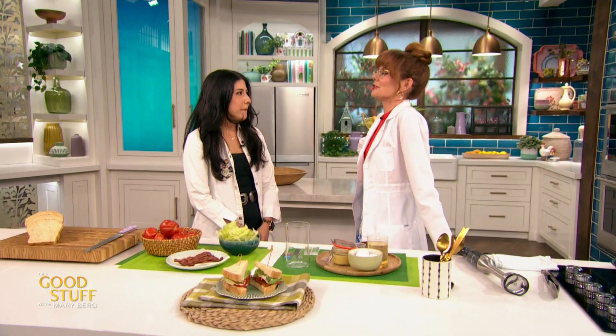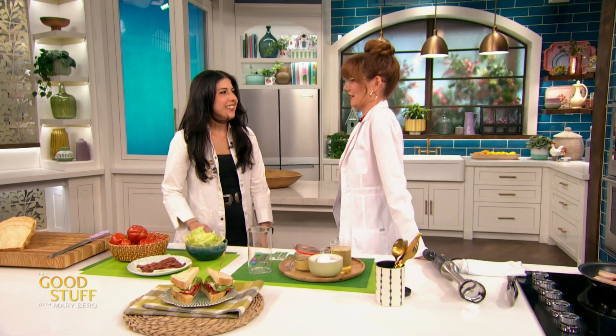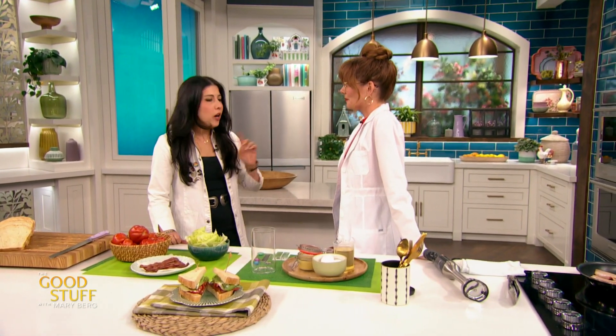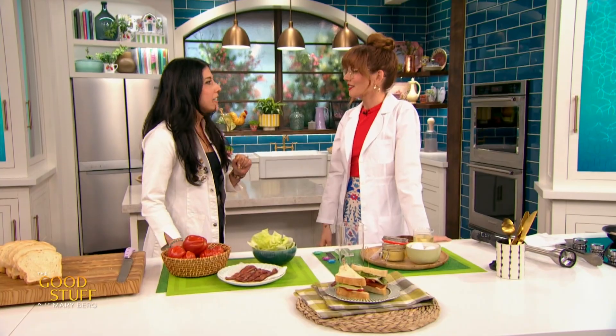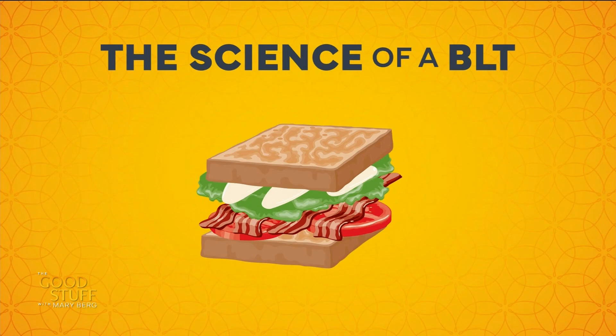So I remember when you originally pitched this idea and I was so excited about it. Yeah, because we're always saying science is everywhere and I think we're proving that today. Literally in a sandwich. That's what we're going to show today — we're going to break down a bit of science in every single bit of a BLT.